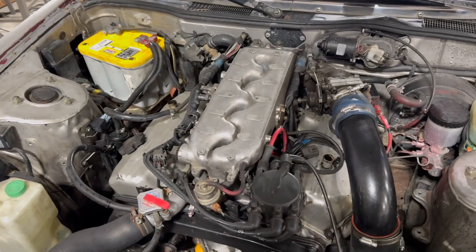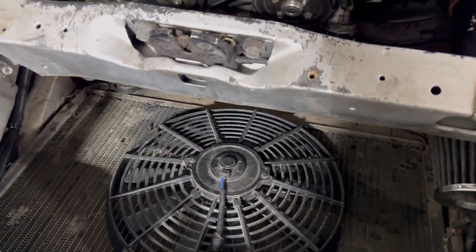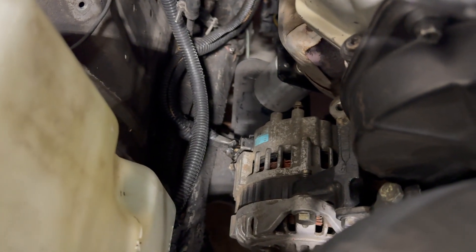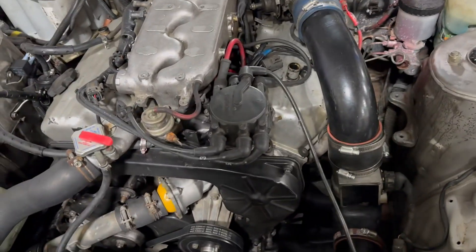Stock 3.3 — I'm still using the stock Z31 MAP intake manifold. The lower one is the one I had to use for the Z31. I'm using an electrical fan, no clutch fan, and I'm using a Pathfinder alternator. I didn't have to solder anything — it's literally a direct bolt-on. The oil filter location is very convenient.